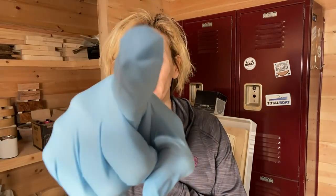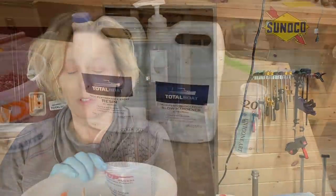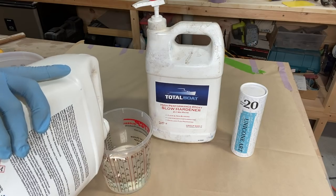Hi everyone and welcome. This week we're going to turn some cedar shavings — stick around.